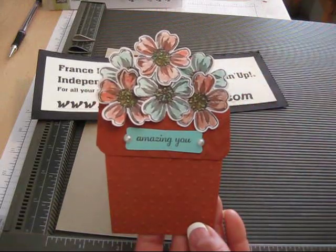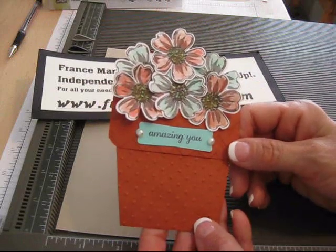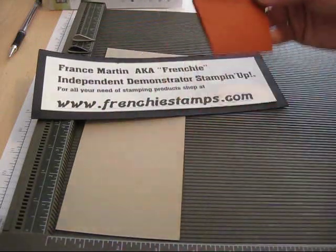For class in the mail you can visit my blog at FrenchieStamps.com and all the information is there. So today we're going to make this little flower pot.